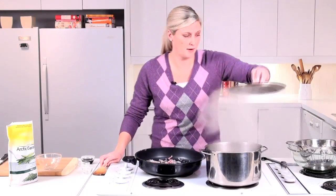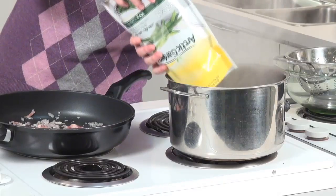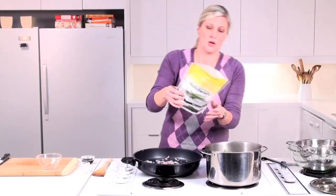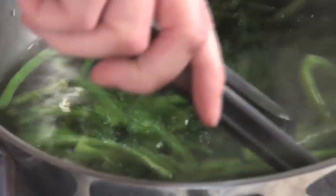I have my pot of water boiling here, and for this recipe we're going to use the whole 500 gram package of green beans. We're going to cook them just until they're warmed through and they're bright green, about a minute or two.